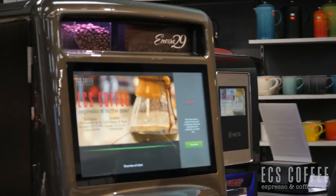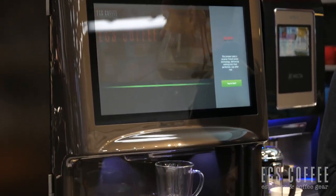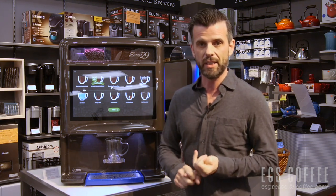Hi folks, Neil here from ECS Coffee. Today we're going to take you through the Cafection Encore 29 bean-to-cup coffee brewer. Great for the office, great machine. We've been working with Cafection for about 20 years, so we know these things inside out, and this is the latest and greatest in what they have. First I'm going to take you through what the machine does, then through what you have to do as the office coffee client on site, as well as some of the maintenance issues and things to look for when choosing one of these machines for your office. So let's get started.